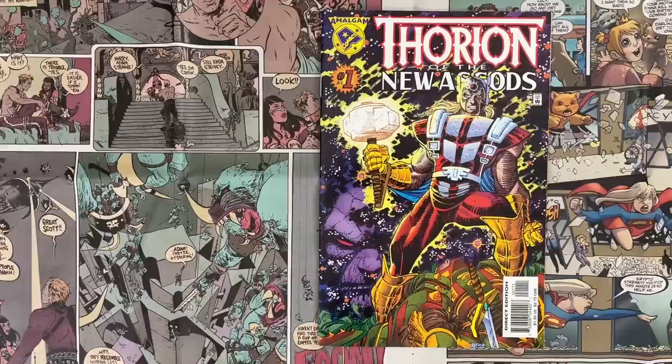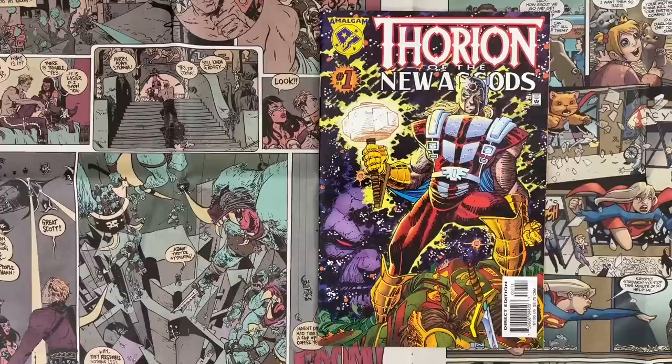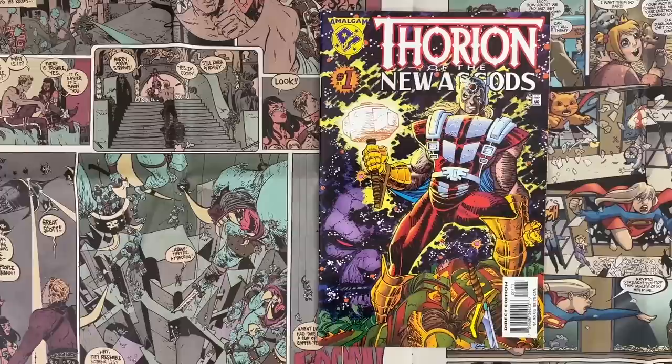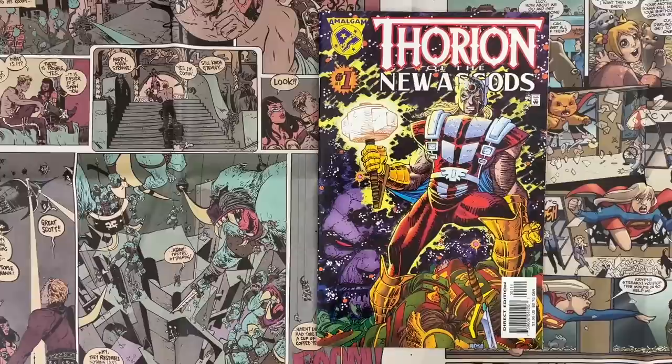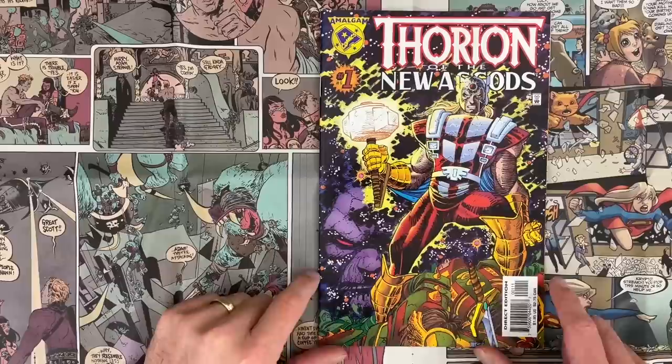I mentioned Keith Giffen and John Romita Jr., two very good Marvel-DC creators. One of the things I wanted to talk about is this is John Romita Jr. pencils — there's no inker on this book. This is pretty early on for reproducing pencils in this style. When we interviewed him, I asked the question a couple of times but couldn't get him to bite — why is it pencils? He said it was challenging, but was it a time thing? We didn't get a clear answer. I'm still curious about it because at the time this wasn't really being done. It must have been that somebody had an idea this could work.